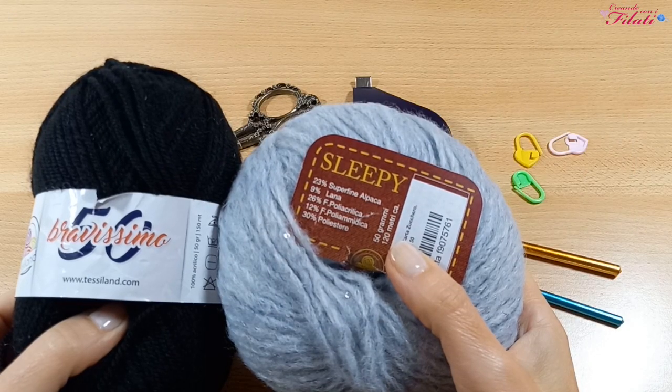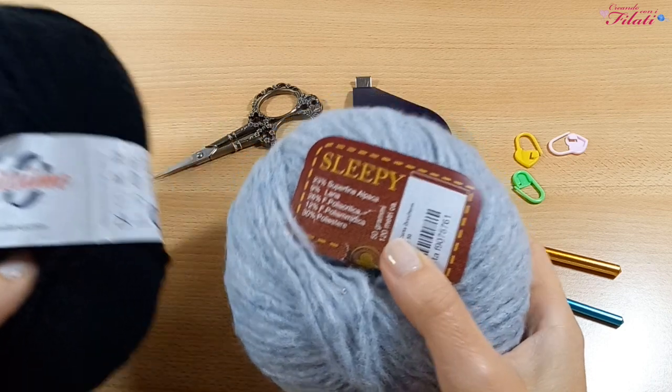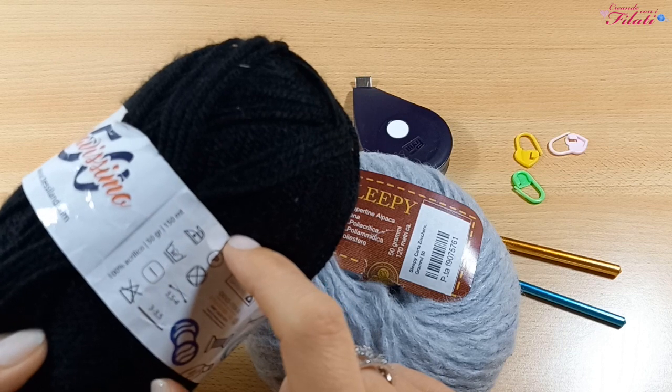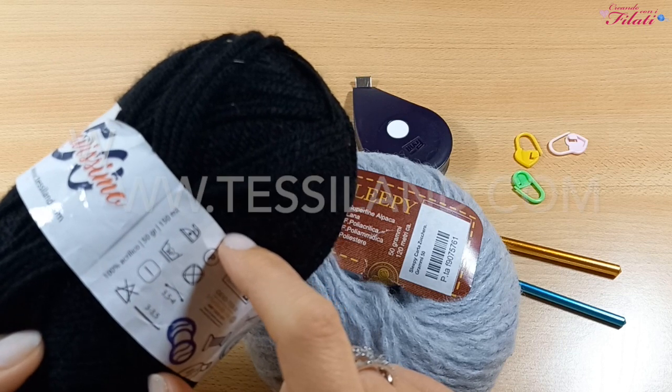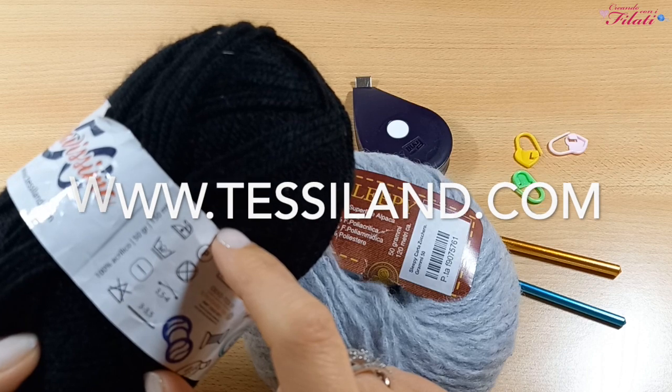Welcome to my channel Creando con i Filati. The protagonist of this project is the Bravish filato. It is black; each gomitolo weighs 50 grams and is 150 meters long, with a composition of 100% acrilico.